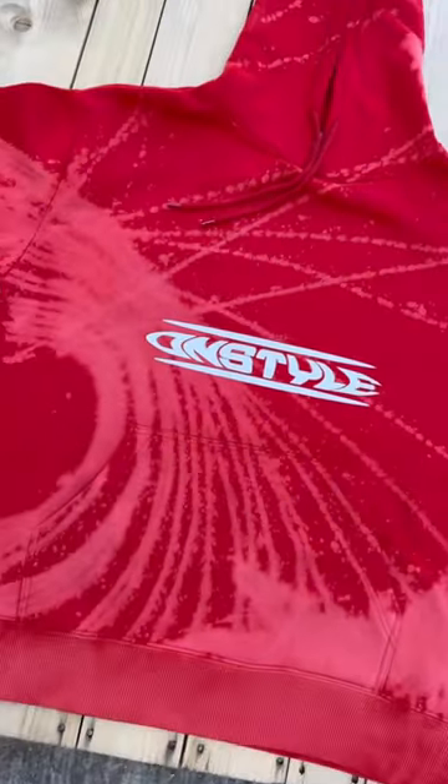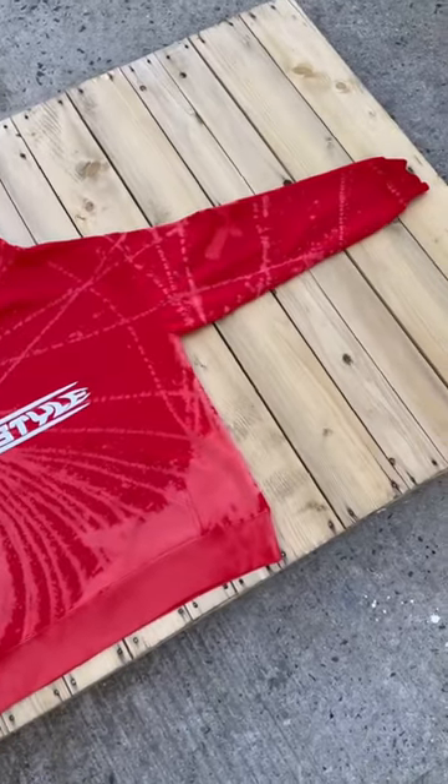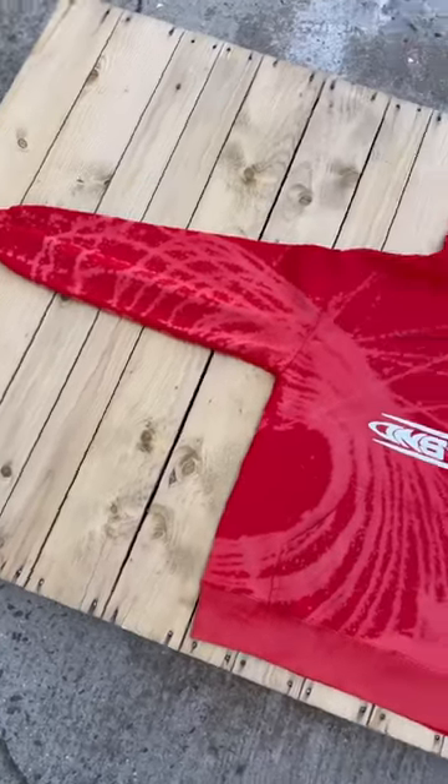Got that DN style futuristic lettering right there. Now you see the splash on the bottom? To me, it looks like a wave going to the spiral pattern on the left side of the hoodie. It came out crazy. I'm glad I didn't give up and I'm glad I kept going. Look at that — it's like it all flows together like it's meant to be.